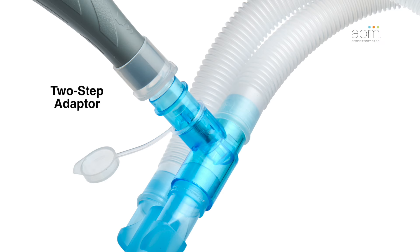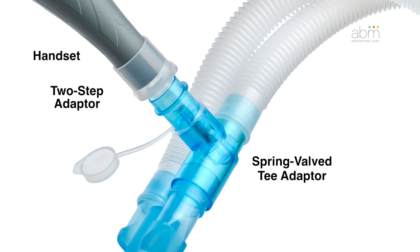Insert the handset into a spring valve T-adapter placed in the inspiratory limb on the dual limb ventilator circuit. Or, if using a single limb ventilator circuit, place the spring-valved T-adapter proximal to the patient.